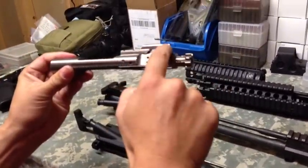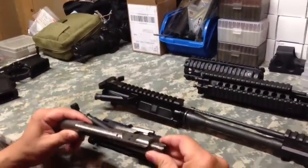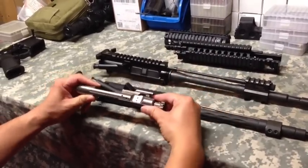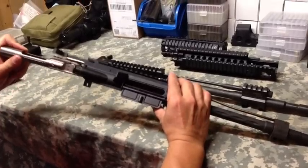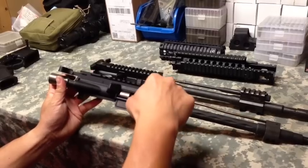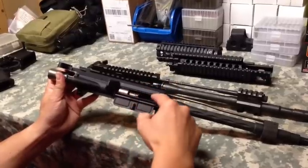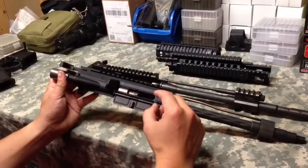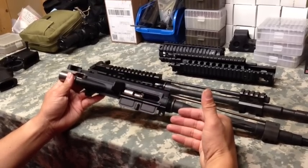If you look at the bolt here, you're going to have a gas key, and inside is where that gas pressure hits and pushes the bolt back to cycle that round. The challenge with this system is all the fouling and hot gases are what cycles the bolt. That's why when you're cleaning your AR after three to five hundred rounds, it's really dirty — carbon black, really dirty rifle — and that can cause reliability issues for some people.